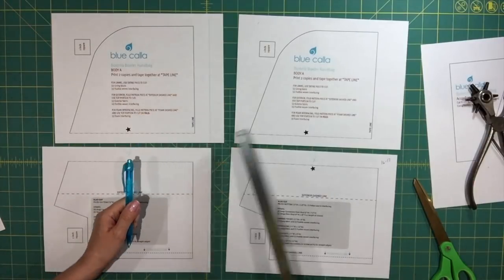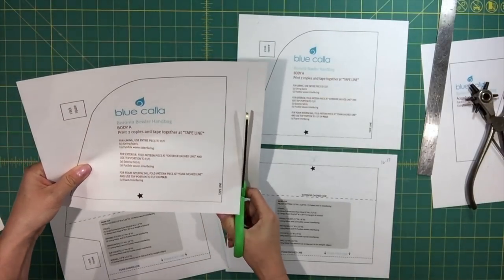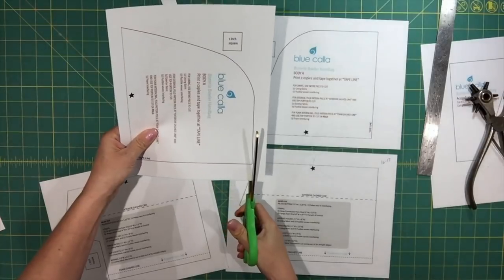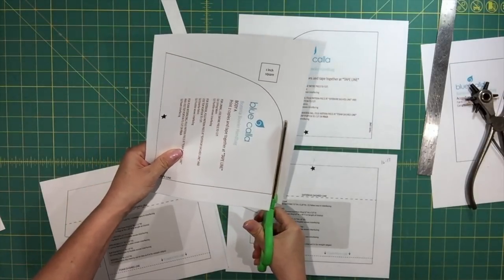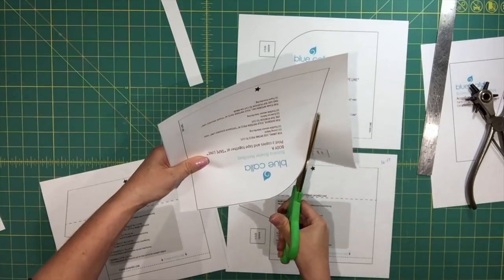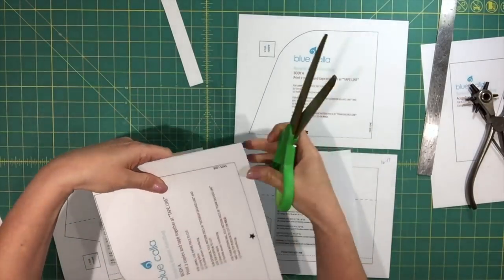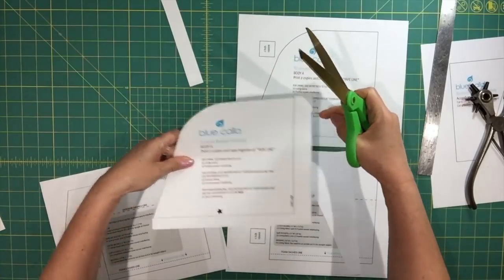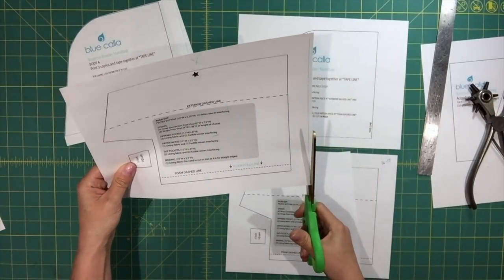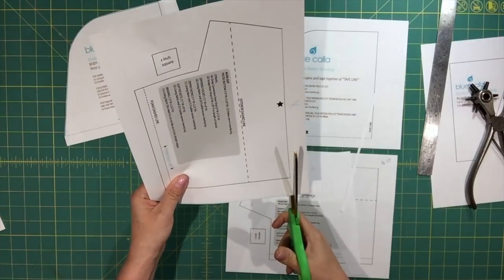Then I'm going to cut at the line I drew — it doesn't have to be perfect — and cut here as well. These are giant scissors, so they make precision cutting a little bit more difficult. I'm just going to cut straight here. Now I've left the edge at the bottom and on the side. For the bottom portion, again I'm going to cut along the line that I drew, and I'm going to get rid of the top edge on this piece.